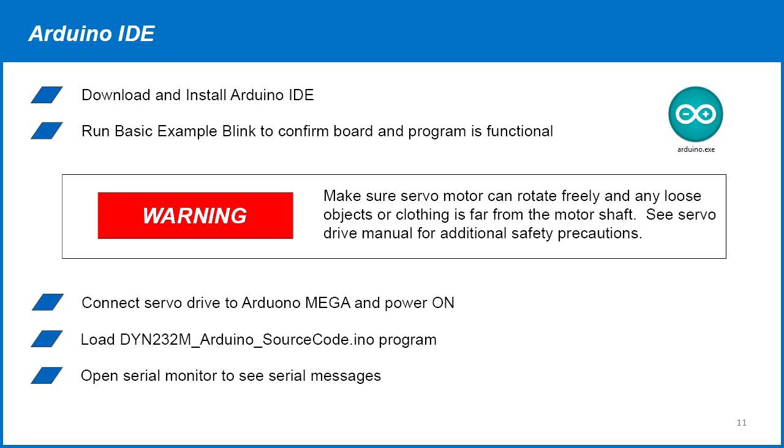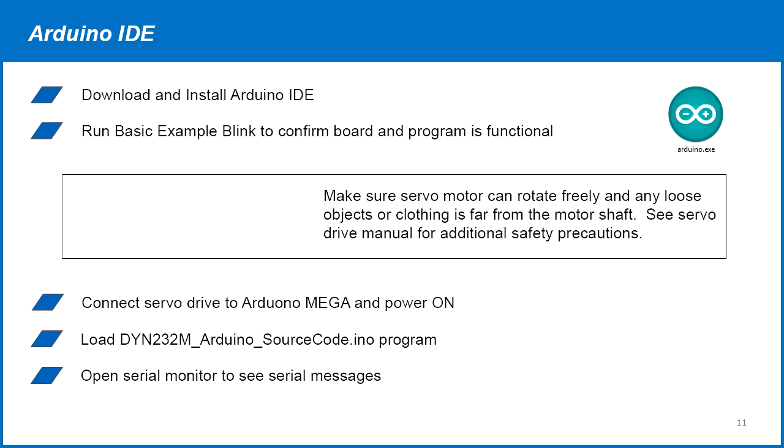Download and install the Arduino IDE. Before connecting the servo drive, run the basic blink example on the Arduino to make sure it's operating normally. Also test the servo drive and motor to make sure you're familiar with them. Please be careful with the next steps as the motors will begin movement. Keep all loose clothing and objects away from the motor shaft and make sure the motor can run freely.